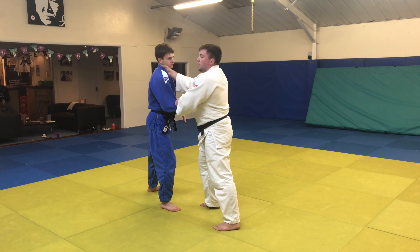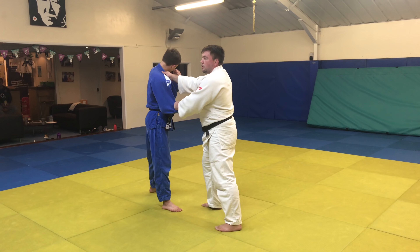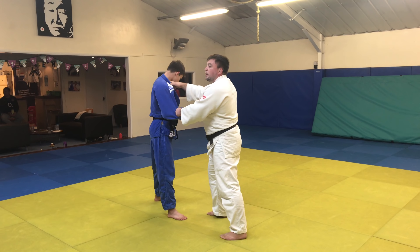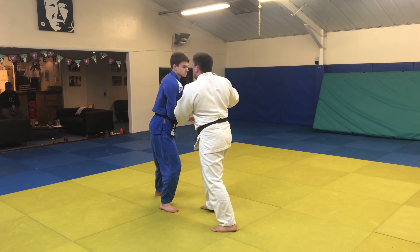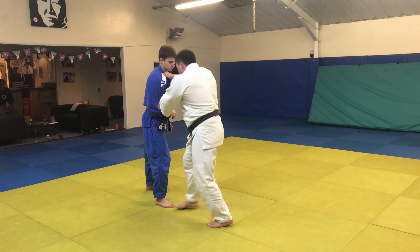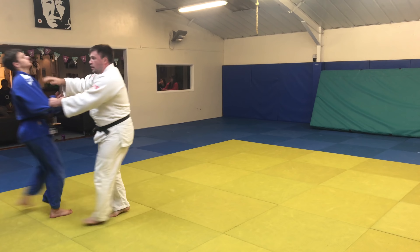As we take the cross grip, we need to attack. So from here, I push in, I'm going to take the cross grip. As I take the cross grip, I'm going to step one. As I step one, I step two, and then I come here.